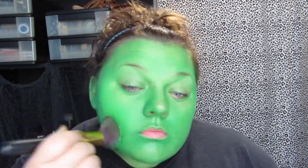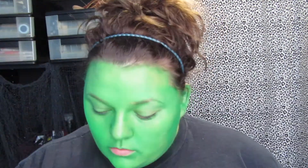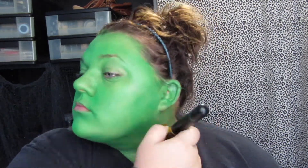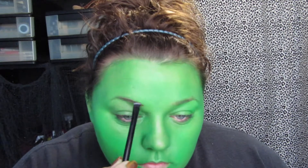After I got that applied to my face, I went over it with a brush and buffed it into the skin a little bit better, and then I went in with a Stargazer eyeshadow that I also got off eBay and just used that to set everything in place.